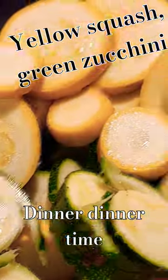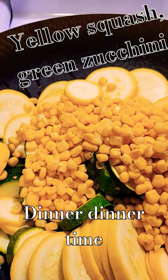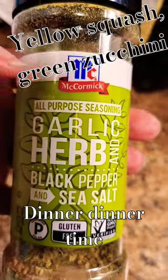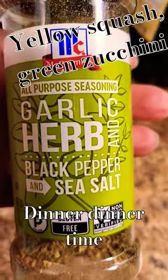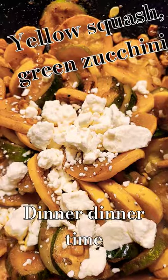Everything is in. Now adding some garlic and some herbs — it's gonna be good. At the end I'm gonna add some feta cheese. This is the seasoning I'm using with some extra garlic. Just threw a little bit of this in — feta on!